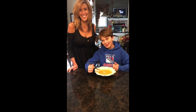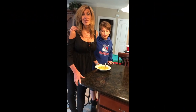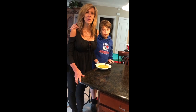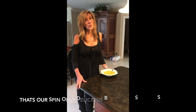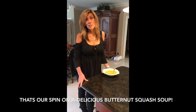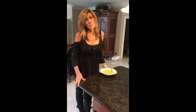Thank you for listening to our session on how to make butternut squash soup. I hope it helped you and inspired you to try it out. Make sure you stay healthy in every aspect of your health — get rest, drink water, eat well, and of course, get adjusted.